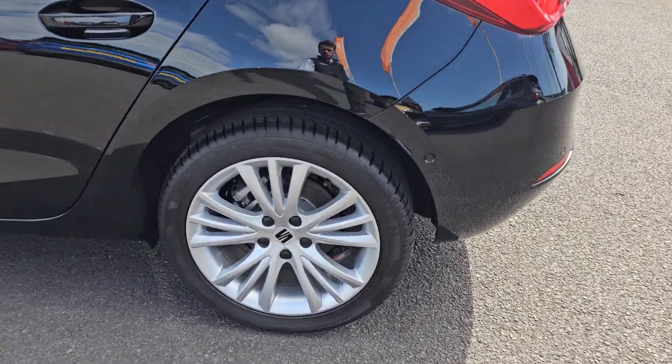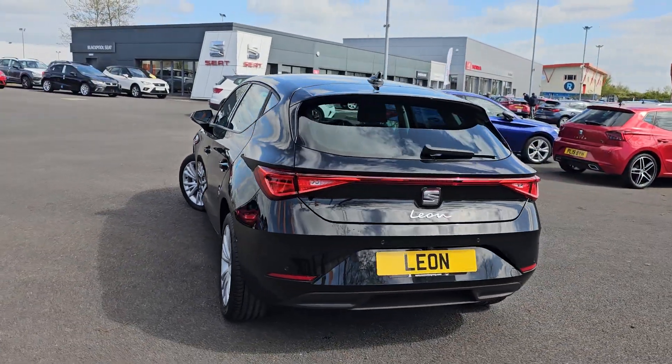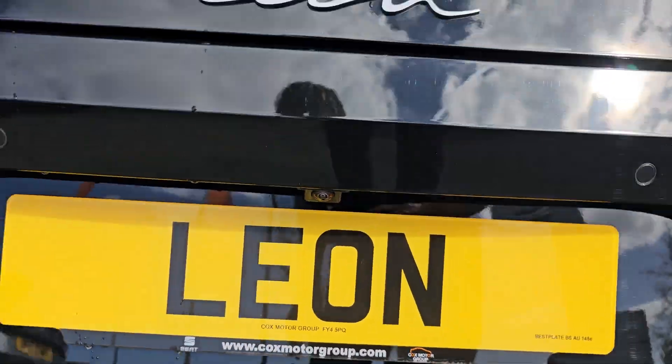I will go into each and every alloy just so you can get an idea of the design pattern on them. Round the rear, you also get four rear parking sensors and a reversing camera just above the registration plate.